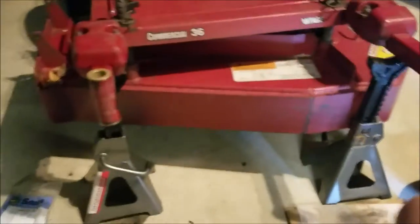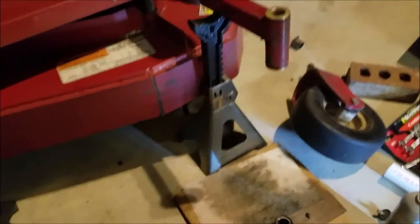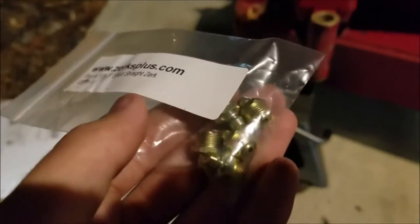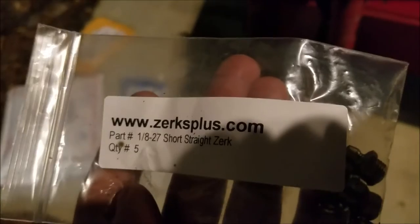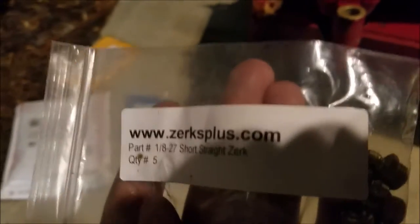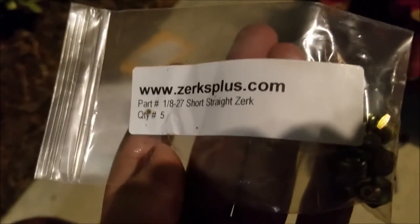I got the other side of the bushings done. Next I'm going to go ahead and put the grease fittings in. For that I have some new straight fittings. I got these off eBay - the seller was Zerks Plus, and I would definitely recommend purchasing from them. They had fast shipping and good customer service.